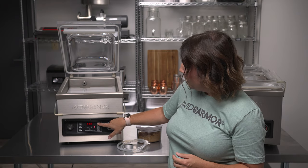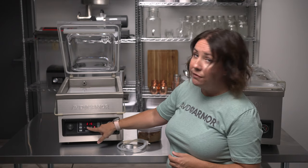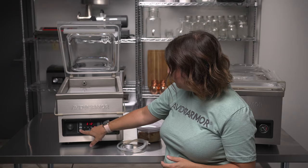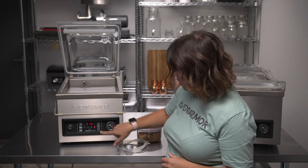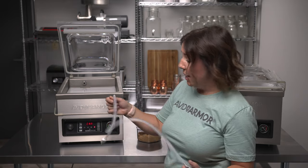That will switch it over to the vacuum setting — this shows external vacuum at 15 seconds. We're going to reduce this to 10 seconds by pressing the minus button. Then once you have that time set, press the canister button again to confirm.